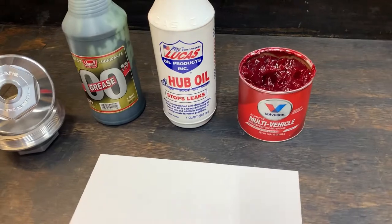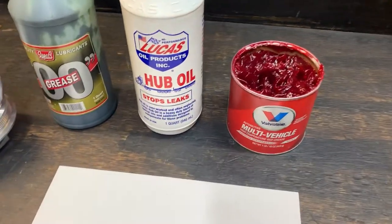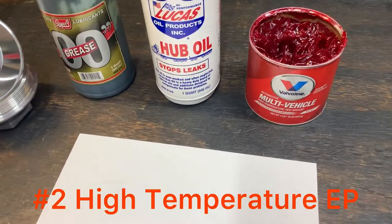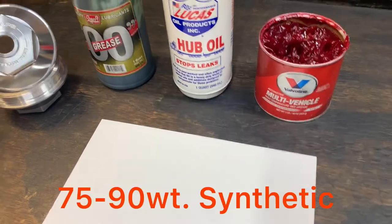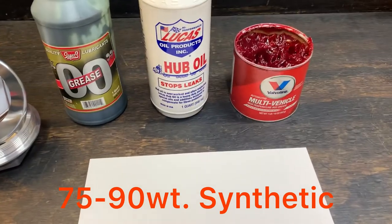I finally just got fed up and what I did was I came up with a solution using a multi-purpose, actually an EP — extreme pressure grease — a good quality grease, and I mixed it with a synthetic oil. That actually solved my problems.